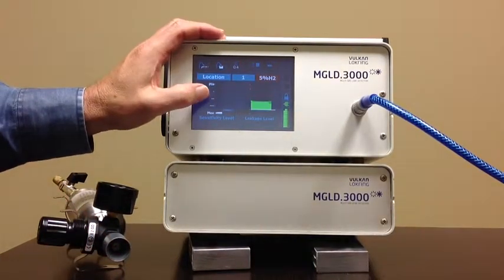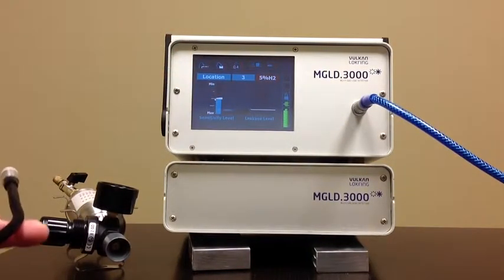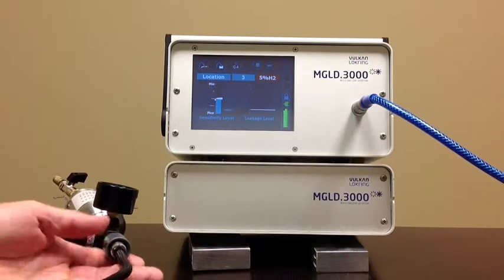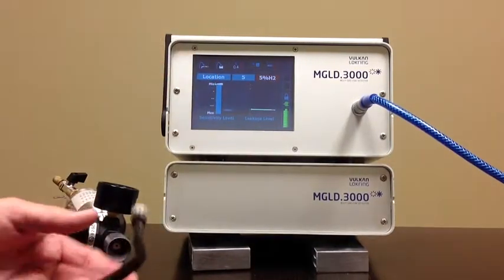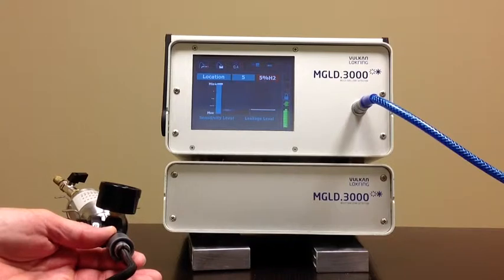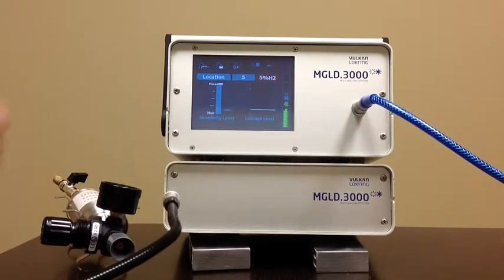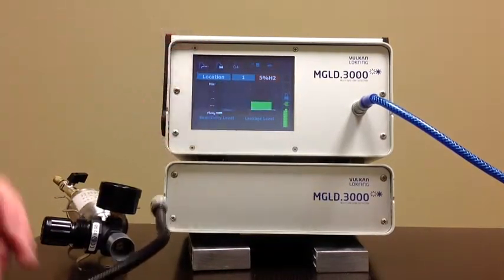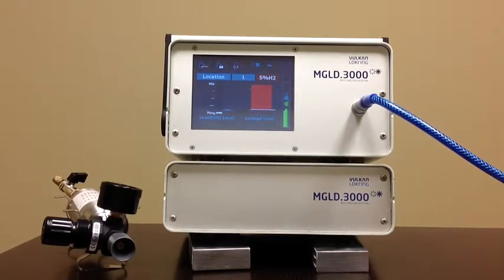We can also change this via the touch screen to desensitize the unit if we have a big leak that we need to find. The smaller leaks will not show up as vibrant and we can find the big leaks we're looking for — this helps with location. At minimum sensitivity, we're not even getting a signal — it only finds the very biggest leaks. That gives the operator some flexibility to locate. Back on max sensitivity, we're getting a very vibrant signal.